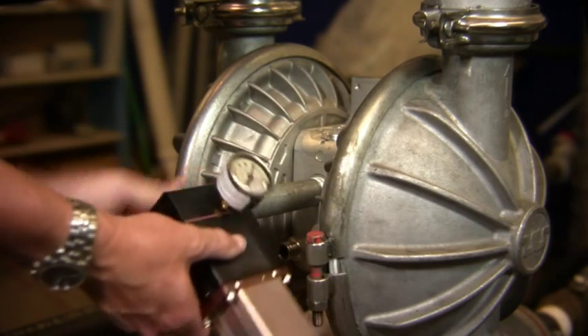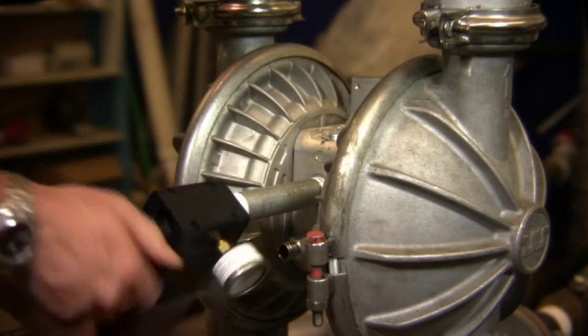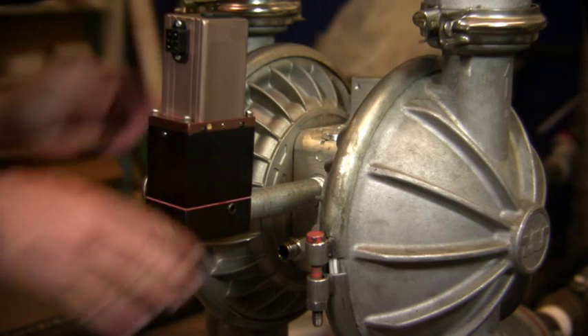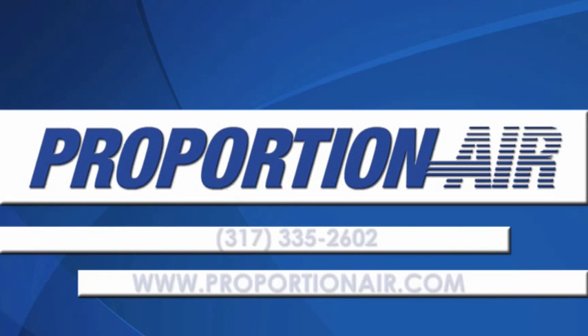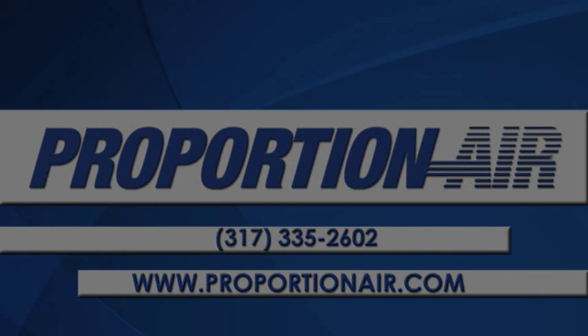On approved pumps, no pump modification is necessary. You literally plumb the unit to the pump and supply 24-volt DC electrical power. For more information on MizeAir or any other Proportion Air products, please call us at 317-335-2602, or visit our website at www.proportionair.com.